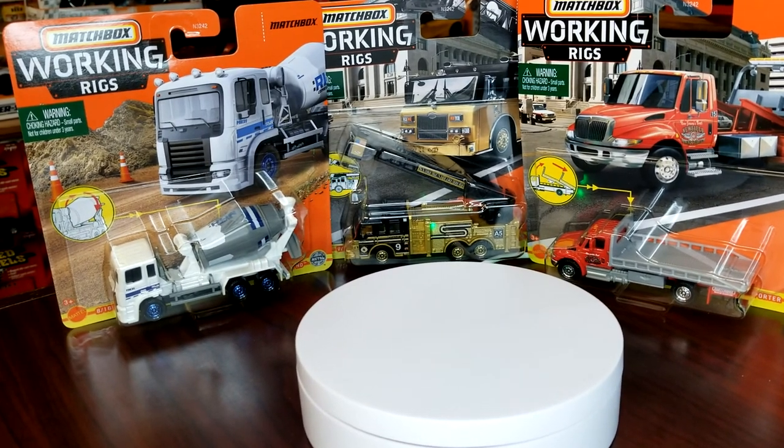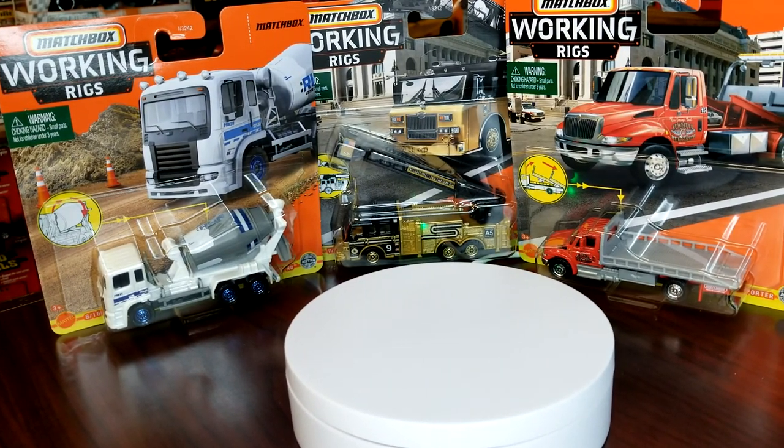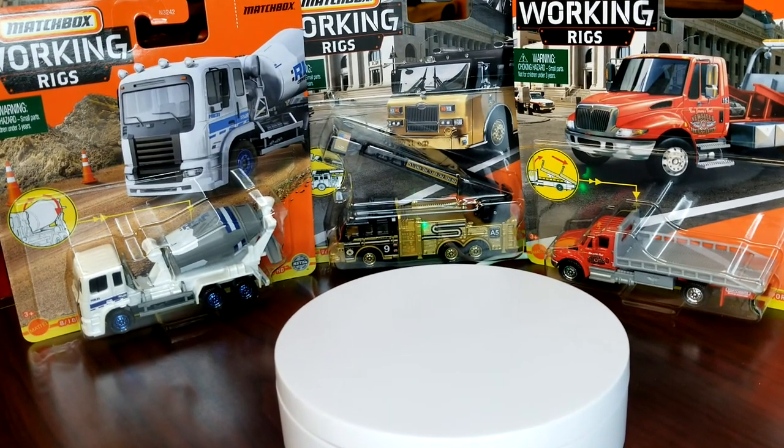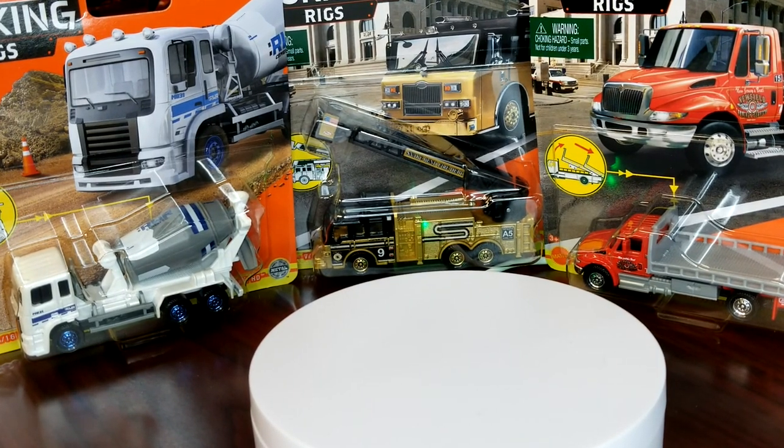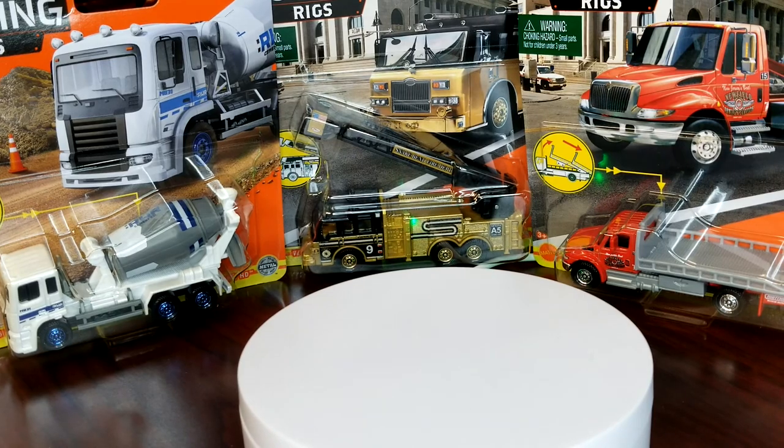I do these unboxings in real time — you guys know that. I don't sugarcoat anything. Alright, we're going to crack open the first one, which is the road scraper.